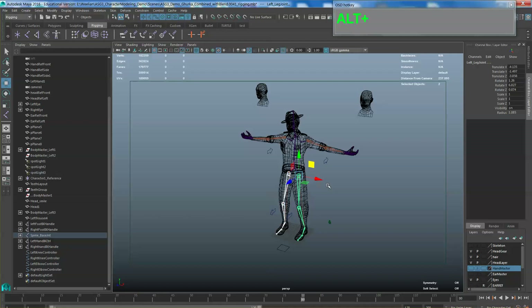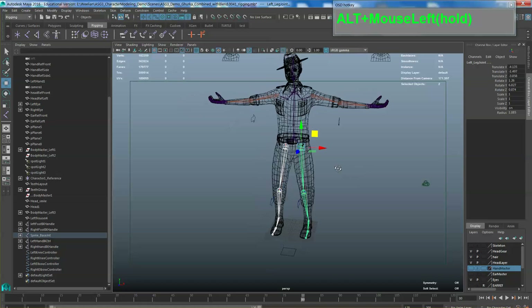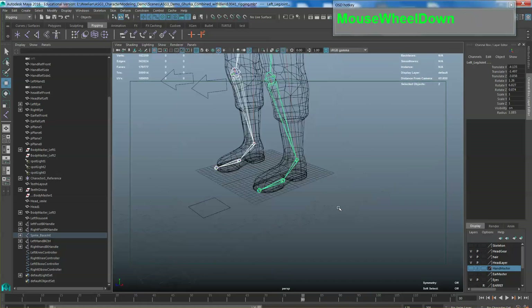Now continue parenting: select the two clavicles, then select the neck joint last, then press P. For the leg joints, select the two leg joint roots, then select the spine joint last, then press P to join them. Now you have a fully parented skeleton, but rigging is not fully done yet — we still need to create other controllers so we can move the whole skeleton around.